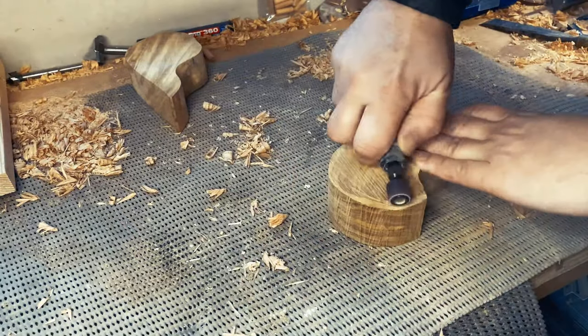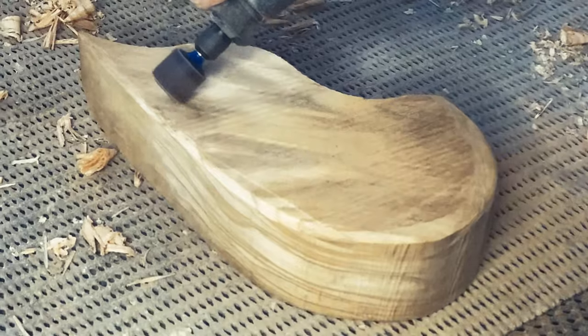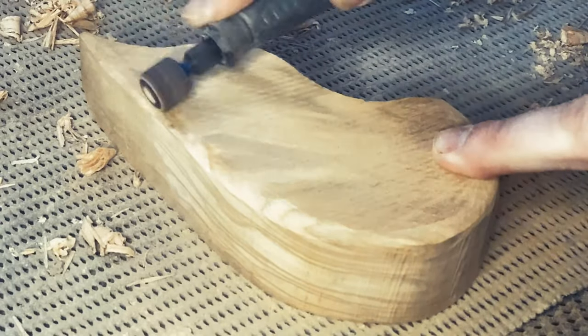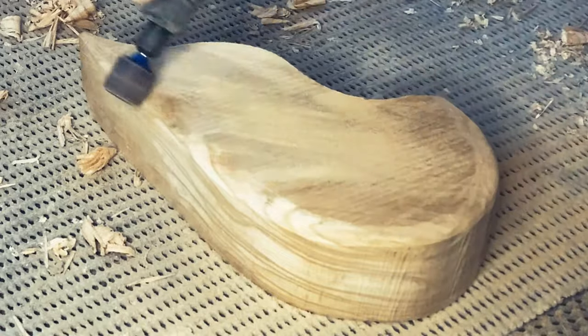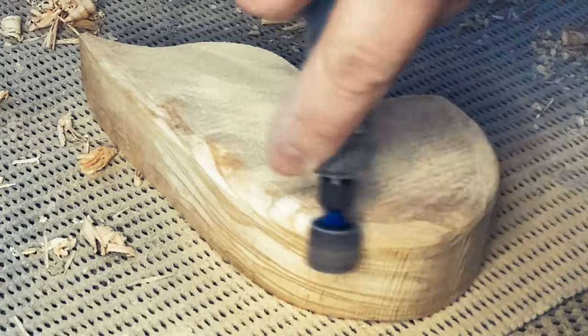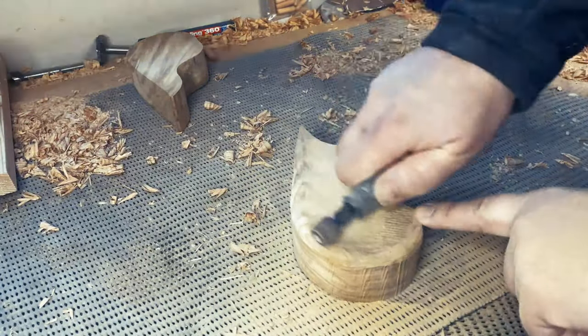Now it's time to get the Dremel out to shape it. I'm using the flexi shaft on this one — it makes it so much easier to hold when you're using it for such a long period and you can twist it in all different ways. I'm also using the easy click system so I can quickly change the sanding drums if I need to. I think I only changed it twice, maybe three times during this whole process. I'm using the Dremel for shaping purposes, so it's not doing the final sanding.